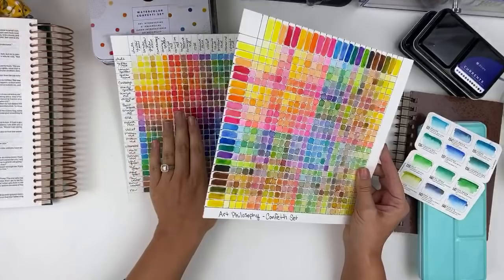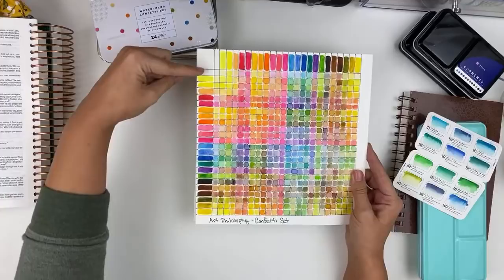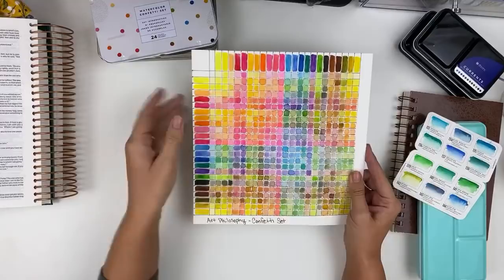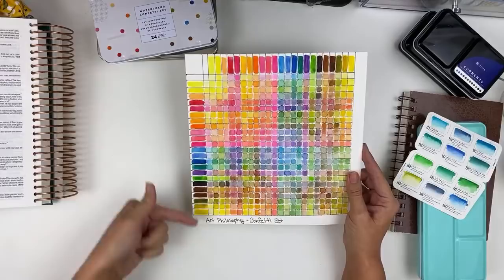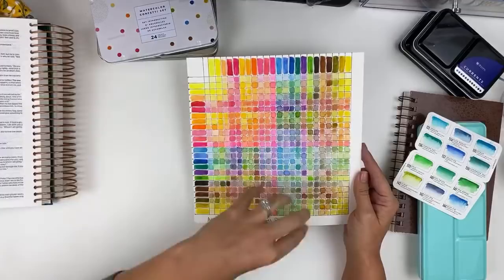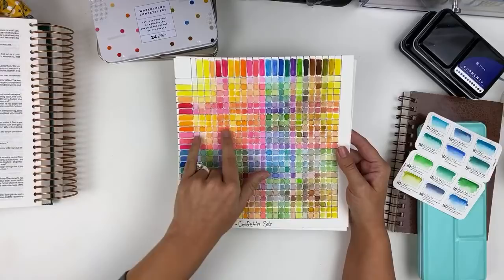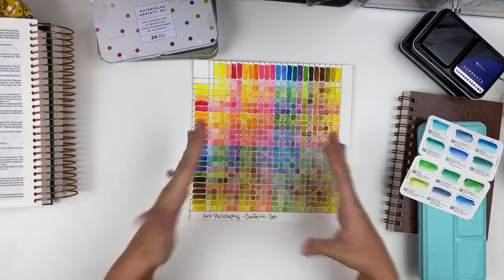What I did was a color swatch sheet — I think I have a video on my channel I can link below. This is showing you how your colors mix. This one here is for the Confetti set. All I do is swatch the full strength color on the side and on the top. Some people divide this and do a less pigmented swatch and a full pigmented swatch. This works just like a multiplication table — you come down and mix these two yellows together, you can mix this pink with this orange and get this color. It shows you basically every color you can make with your set by mixing two colors.